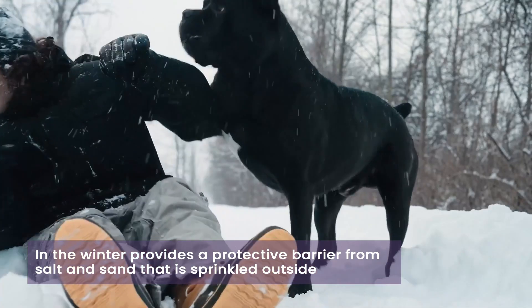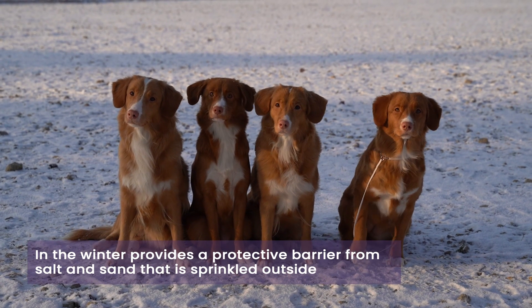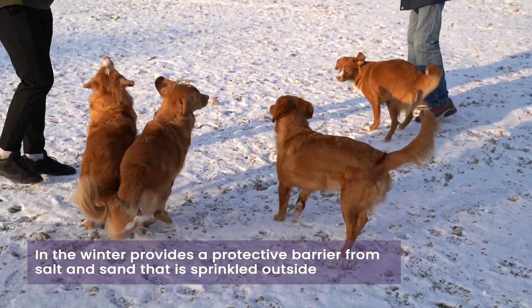In the winter, of course, the roads are icy and we use a lot of salt and sand on the roads, and again this provides a nice protective barrier to the pad of the foot.